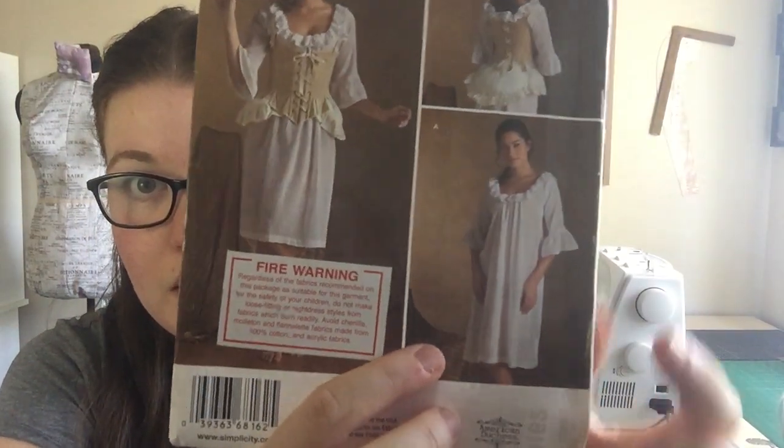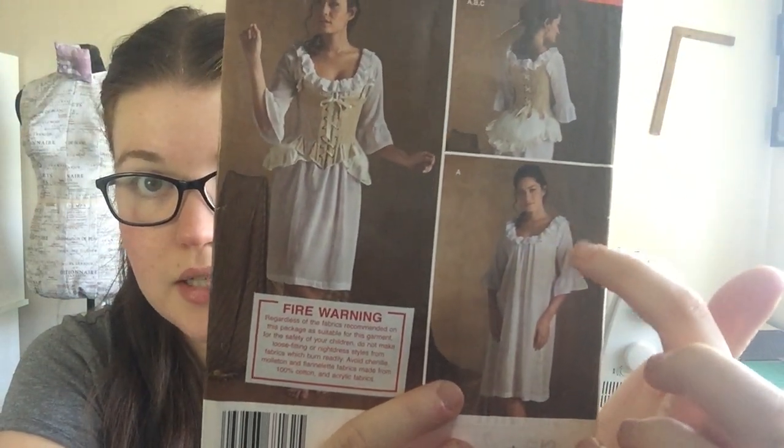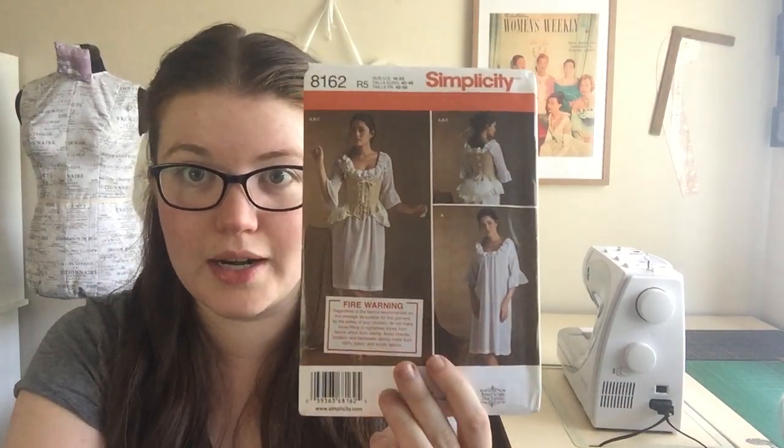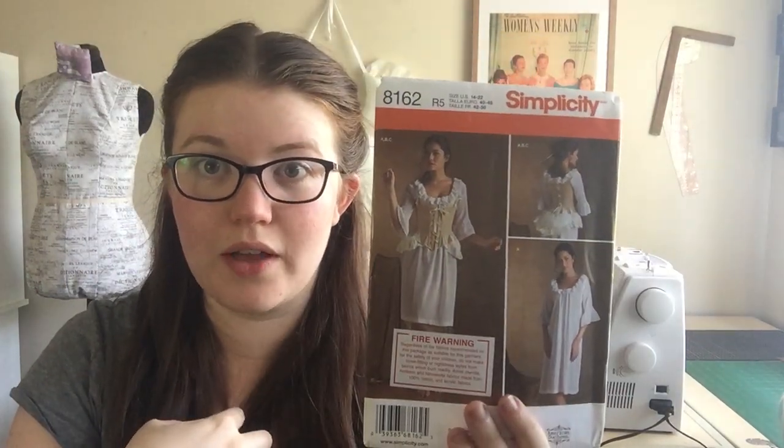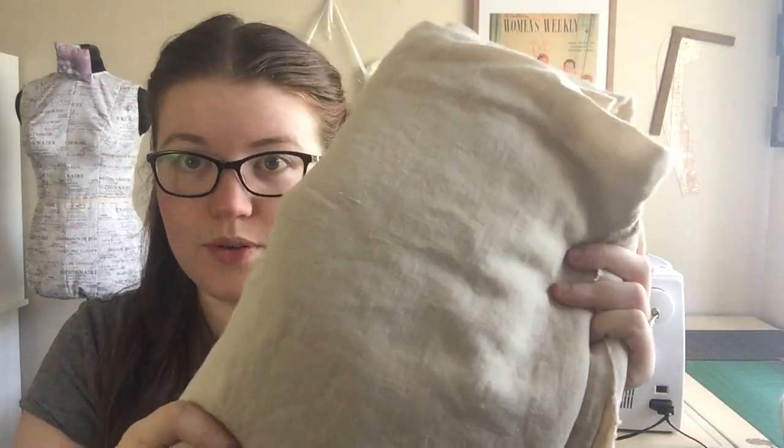What I'm going to be doing is omitting both of the ruffles and shortening the sleeves quite significantly. The gown I'm planning just has little short puff cap sleeves, so obviously I don't want an elbow-length sleeve sticking out past the sleeve of my gown. The shape of the shift is fine for what I need, but I don't want the ruffles around the neckline and I don't want the long sleeve.